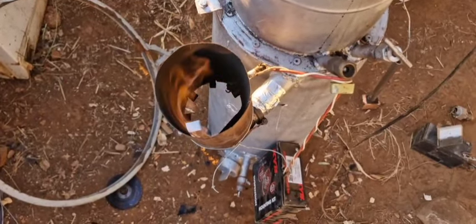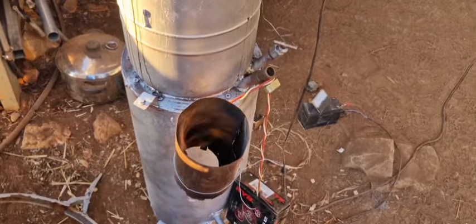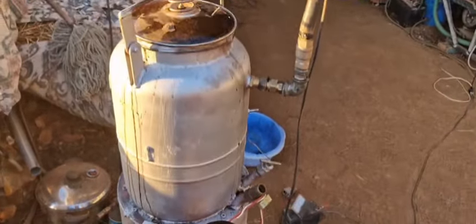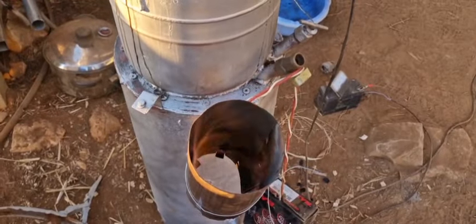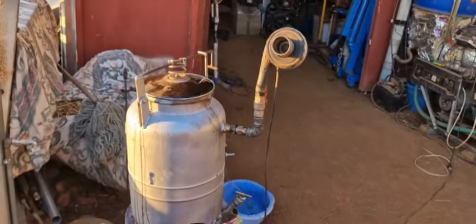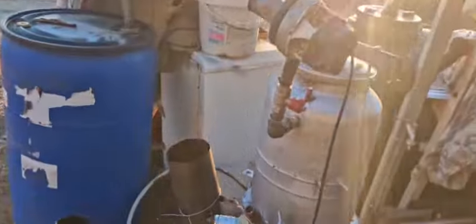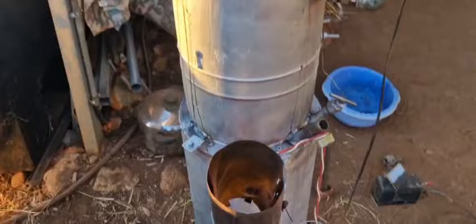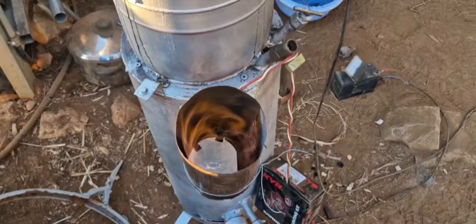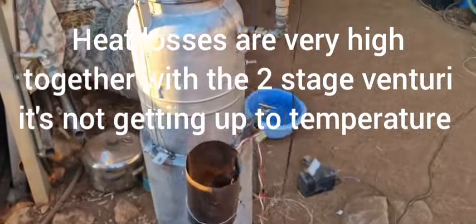When you slow it down it doesn't want to stabilize — let's wait a bit and see if it's stable. After refueling, still the same: super low tar gas. Ten minutes later, still very low tar gas, although it's a little bit more now. But it's still very low — let's let it run.